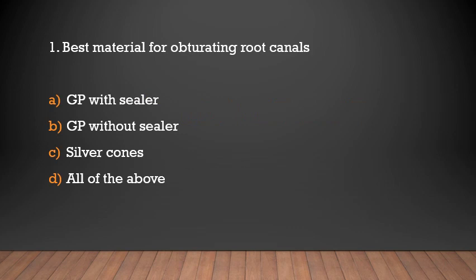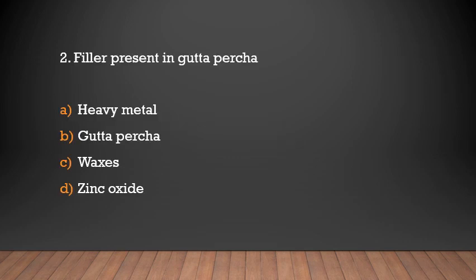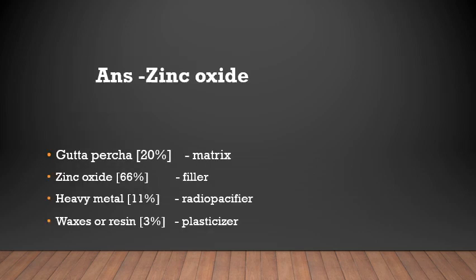What is the best material for obturating? Options: gutta-percha with sealer, gutta-percha without sealer, silver points, or all of the above. The answer is gutta-percha with sealer. Next: what is the filler present in gutta-percha? Options: heavy metals, gutta-percha waxes, or zinc oxide. The answer is zinc oxide.